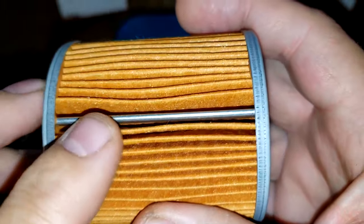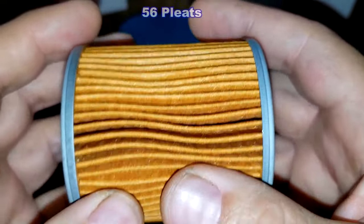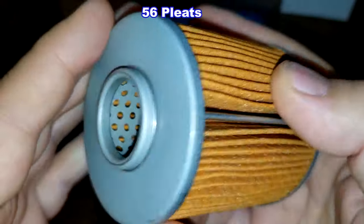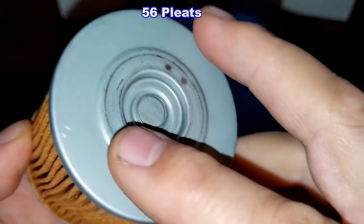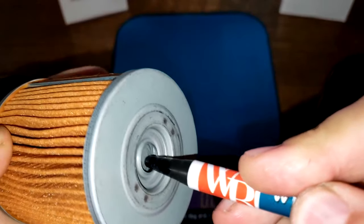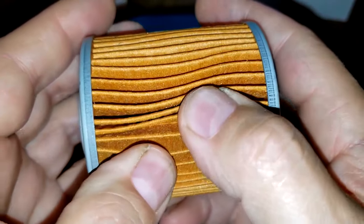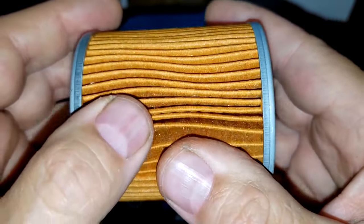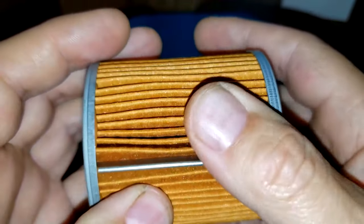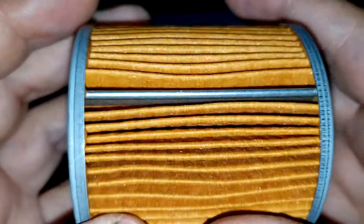Let's take a look at the filter elements. The Made-in-Japan filter has a metal crimp seam and 56 pleats — pretty deep pleats, nice and clean. Metal end caps with a bypass valve. The pleats are nicely spaced. I don't have a micron rating or filter media composition for either filter, so what you see is what you get — but this looks very nice.